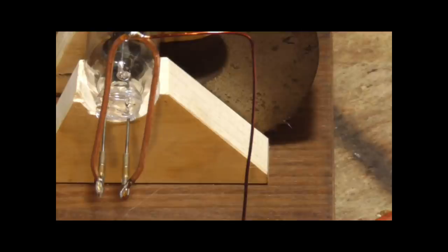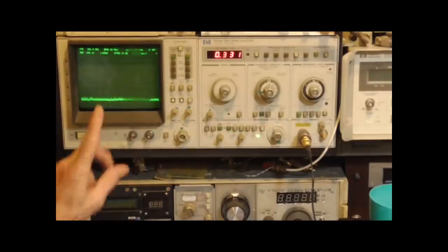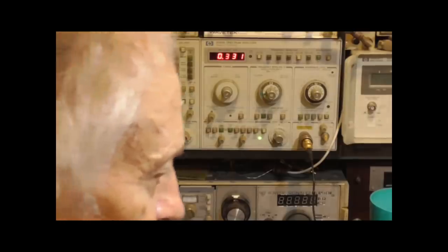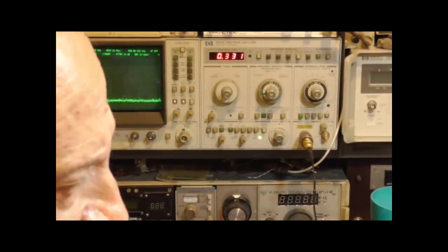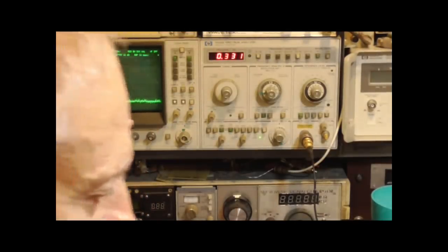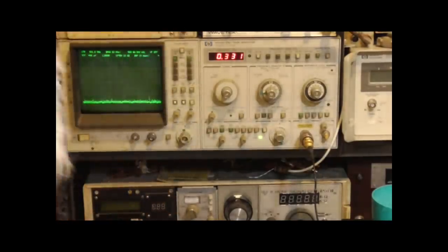As it turns out, this one oscillates at around 331 megahertz. Let's turn it on and see if we can get it to work. I'm going to turn on the filament and let it warm up. The filament takes about three volts to heat to proper temperature — maybe 10 to 15 seconds to warm up. Now I'm going to bring the high voltage up and see if we get a signal.